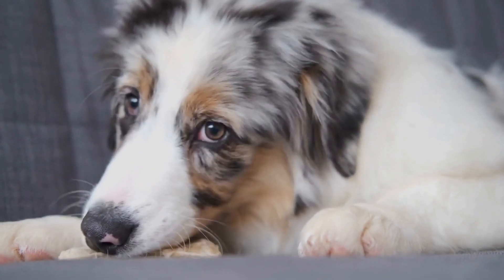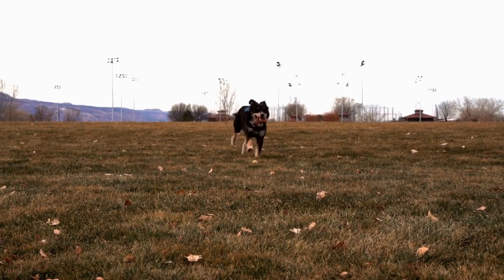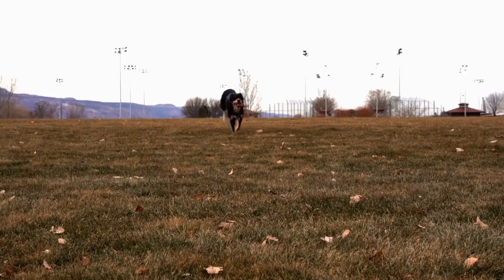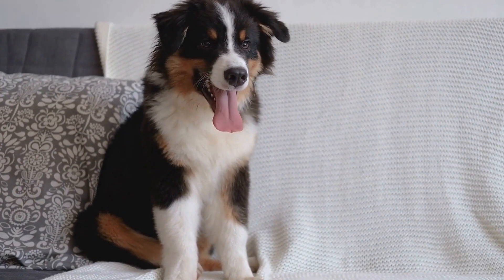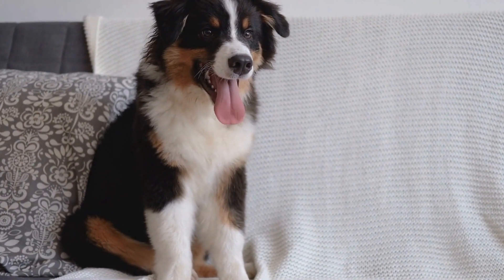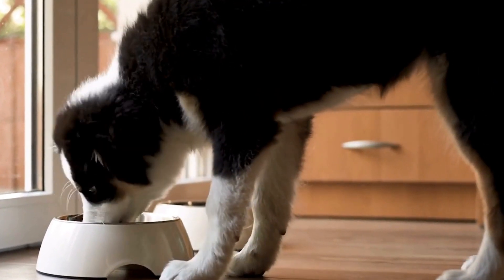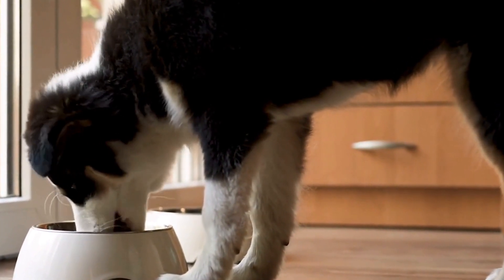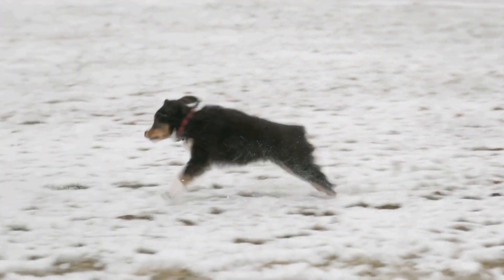Benefits of DIY Treats for Australian Shepherds. Making homemade treats for your Australian Shepherd has several advantages. Firstly, it gives you complete control over the ingredients, ensuring that your pup receives a healthy and nutritious snack. Secondly, DIY treats can help you cater to your dog's specific dietary needs, such as allergies or weight management. Lastly, making treats yourself is a great bonding activity for you and your furry friend.